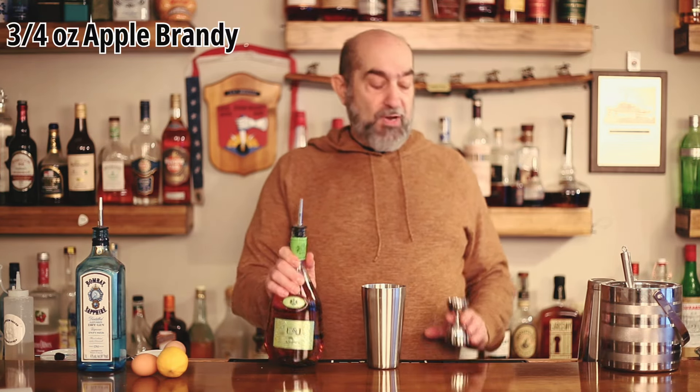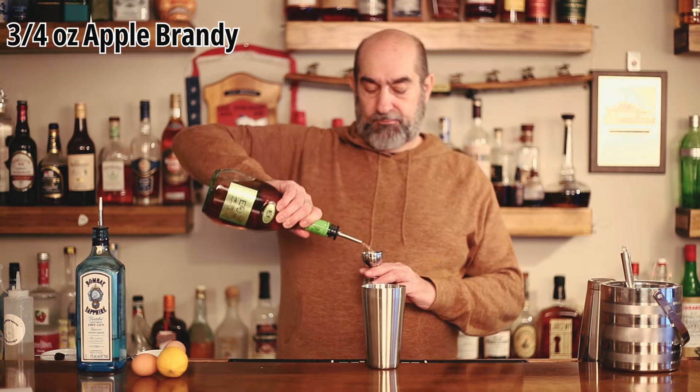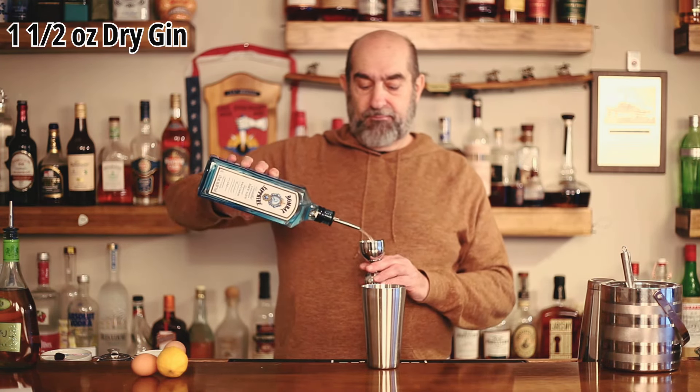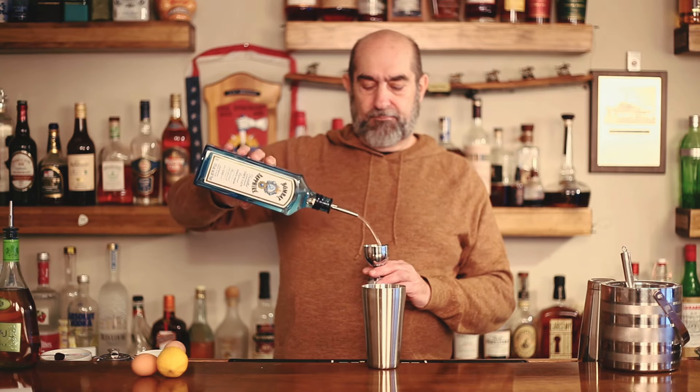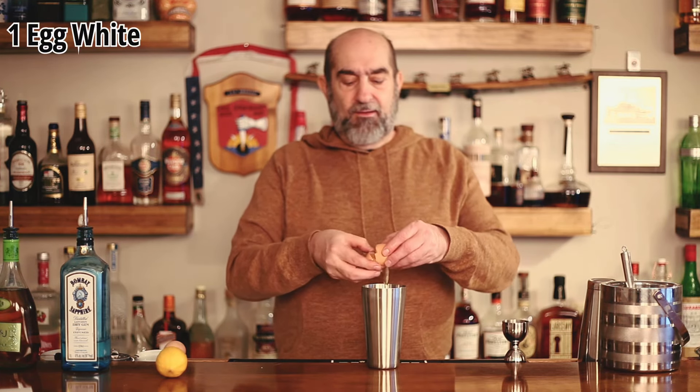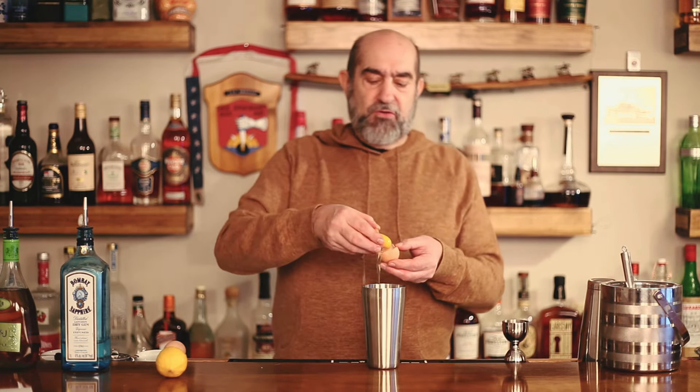Next ingredient in there is going to be a dry gin. Today we're using the Bombay Sapphire — we're going to use an ounce and a half. Because we want to make this nice and foamy, we're going to put in there an egg white, so crack that egg white over your pitcher and drop that in there.